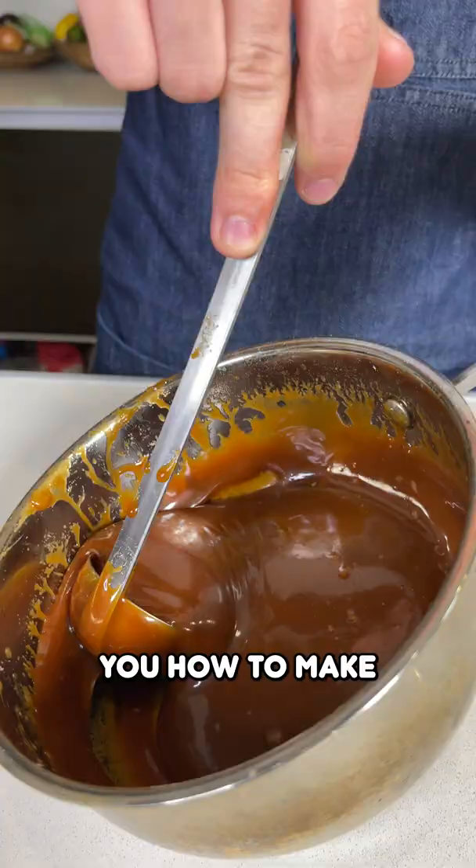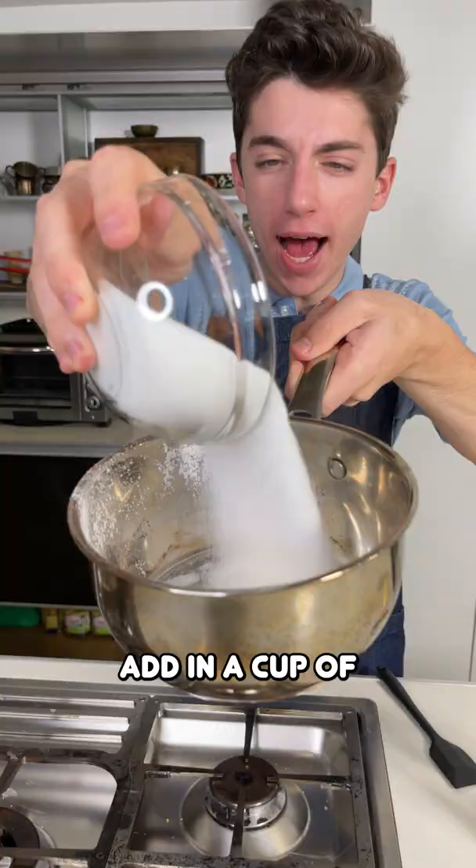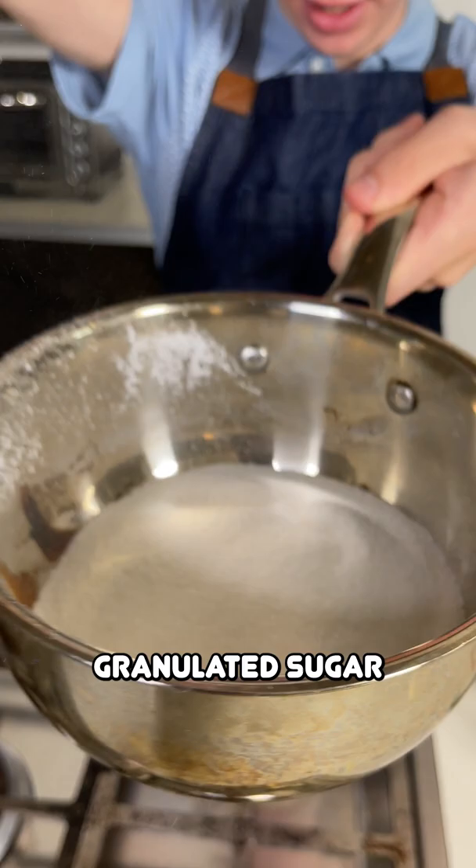Today I'm showing you how to make three ingredient caramel sauce. Add in a cup of granulated sugar on a nice medium-high flame and just keep on stirring.